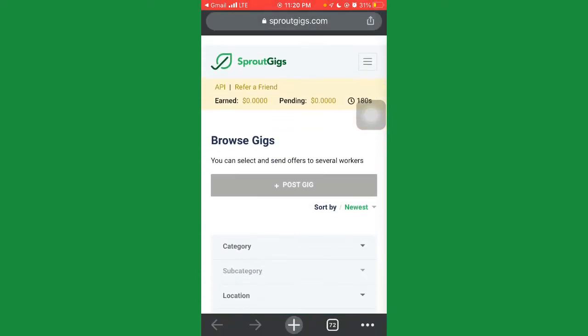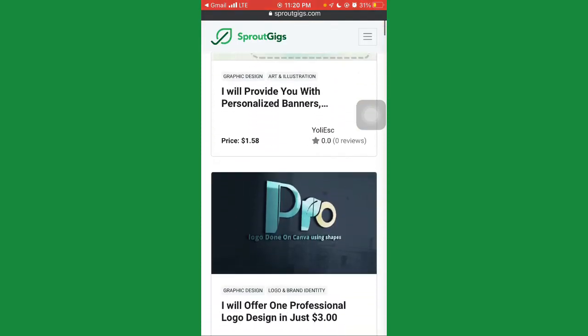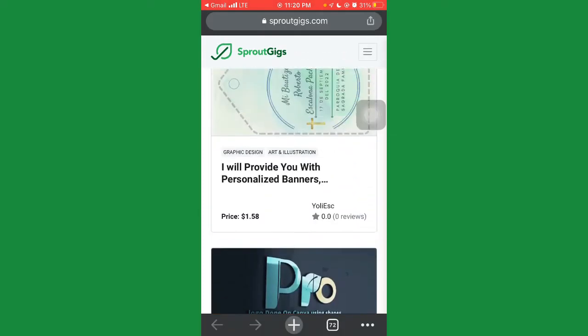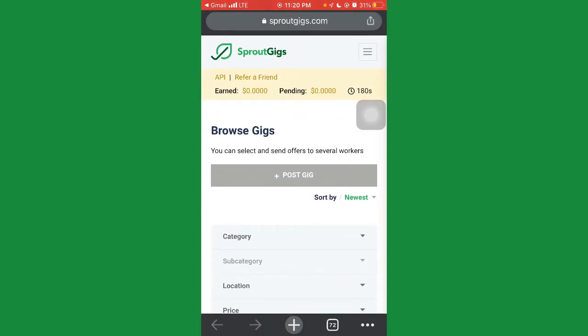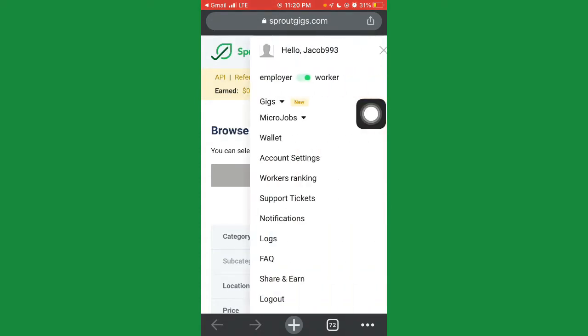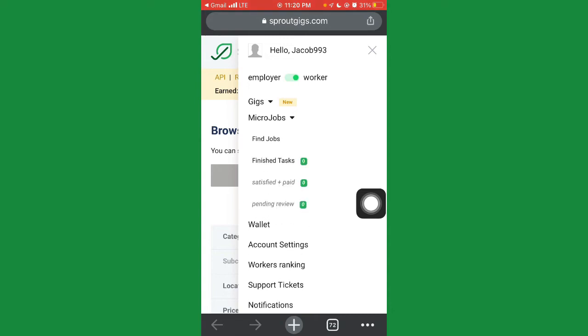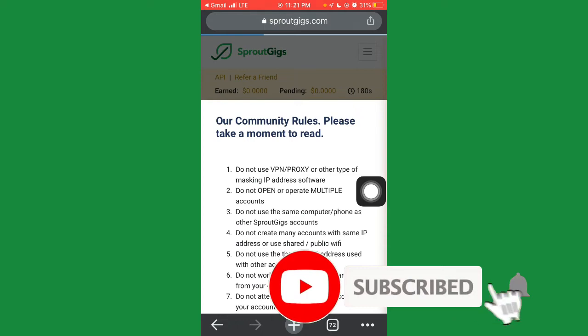As I said, we are not posting any gigs or offering any service on SproutGig — we're going to be doing tasks. If you're using a mobile phone, go to the three-dash menu at the top, click on it, and you'll see options: Gigs, Micro Jobs, Wallet, Account Settings, and so on. Choose Micro Jobs, then go to 'Find Jobs'.